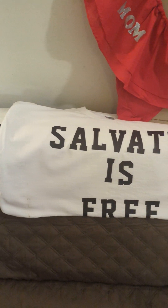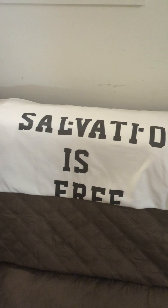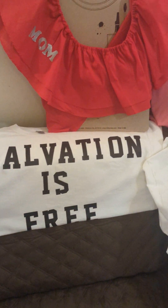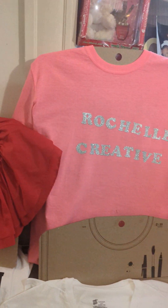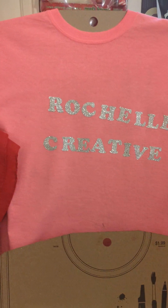My uncle wanted me to do them up. This one says 'Salvation is Free.' These are just nice shirts that I had done up. Let me know down below in the comments. That's what I've been working on — this is another thing that I'm incorporating in my business now.